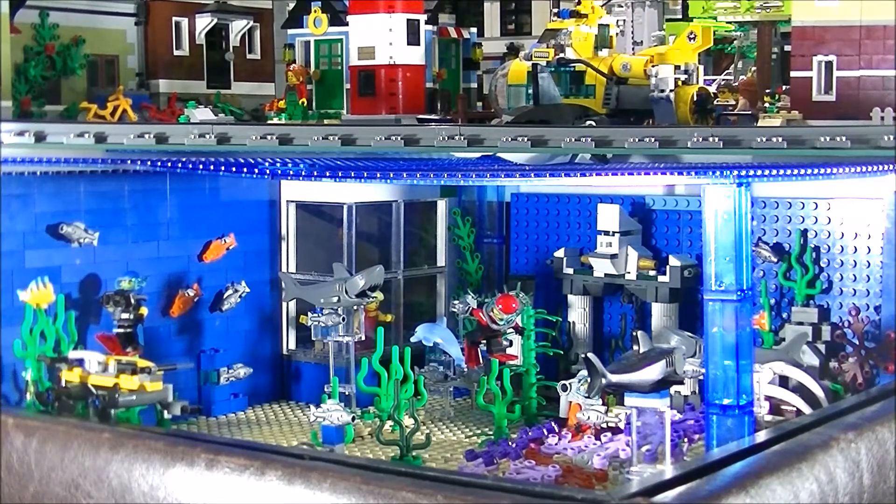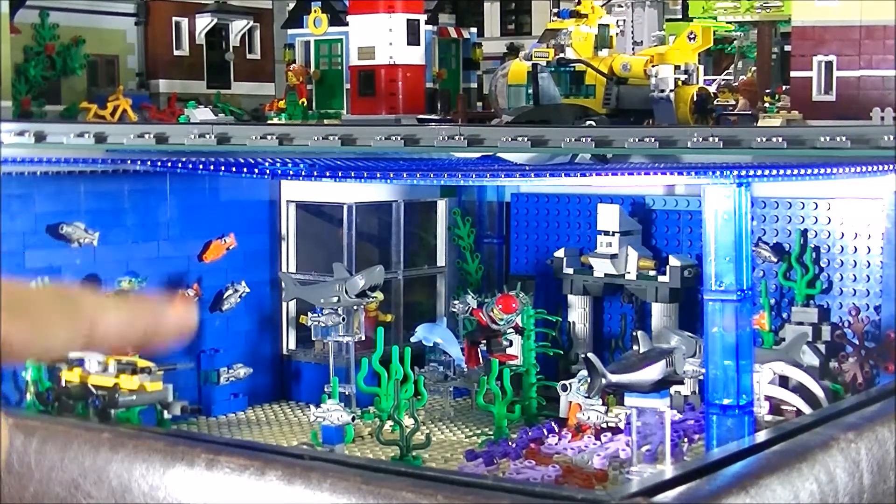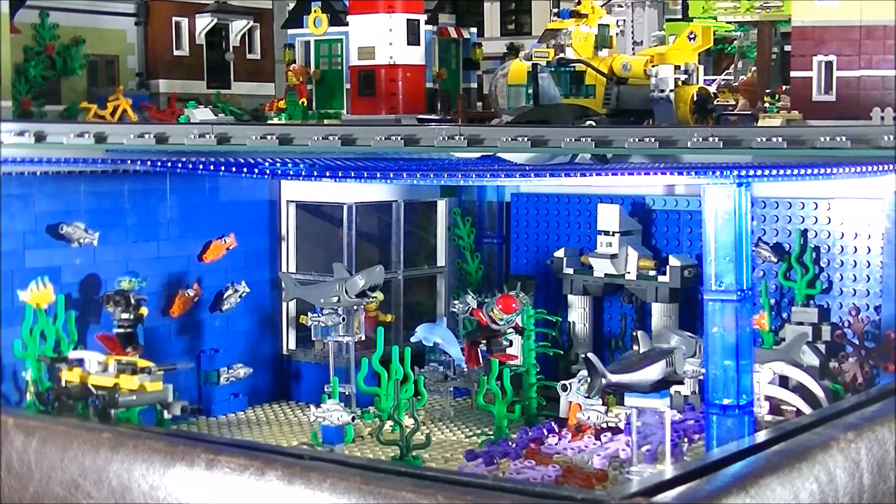I used to have plate-on-plate right there, but I was never quite happy with that, so I decided to put some bricks on and I actually like it a lot better now. I'm thinking I'm pretty much done with this underwater or aquarium scene. With Lego it seems like you're never done, so I know I'll be making little adjustments and additions, but for the most part I would say I am done with this underwater aquarium scene.